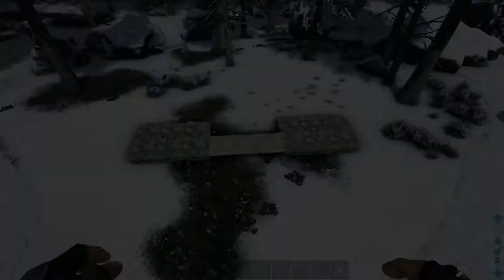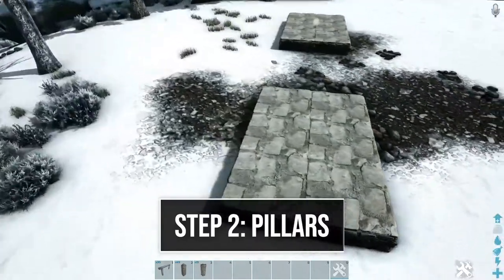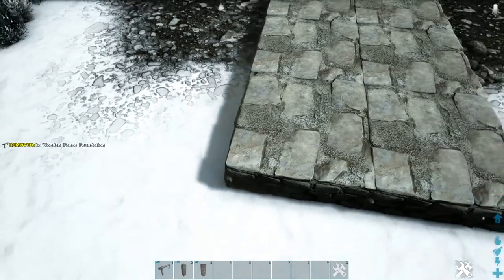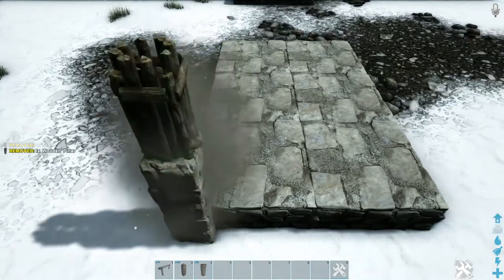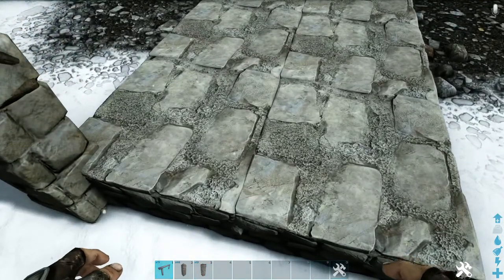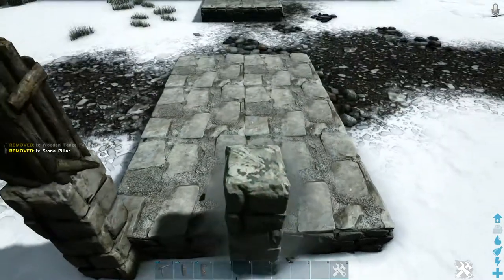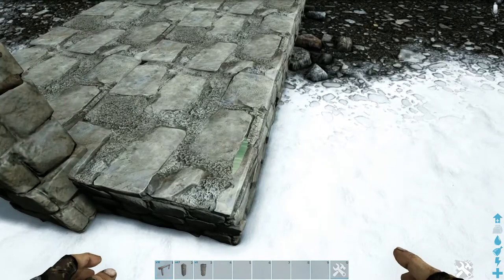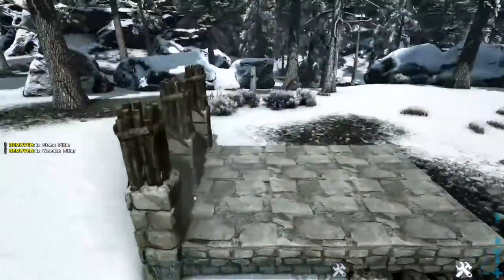Next we're going to start adding our pillars. Starting here on our leftmost side, place a wooden fence foundation on the side of this foundation, then place one stone pillar on that and add one wood pillar on top. Place another wooden fence foundation right here in the middle — it's important to remember which side of these foundations you snap this to. Again add one stone and one wooden pillar. Add one more wooden fence foundation on this side and again add one stone and one wood pillar.